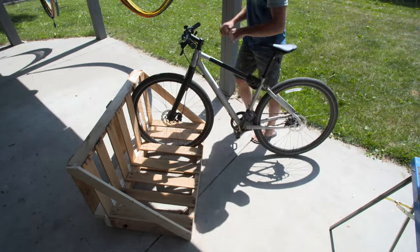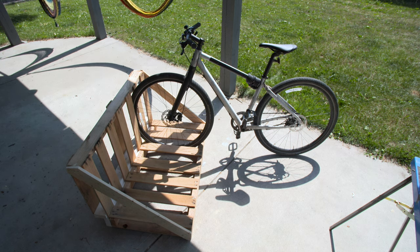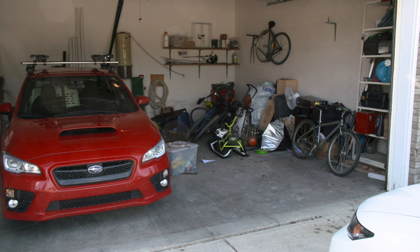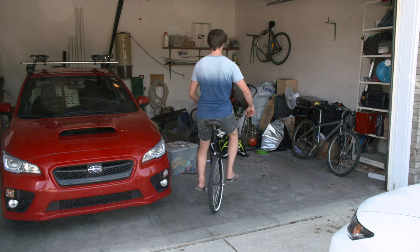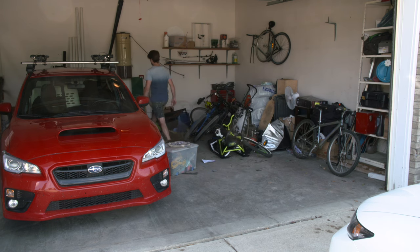Hey everyone, today I have another pallet project for you. I'm going to be showing you how to turn a pallet into a bike rack. I came up with this project because my garage was pretty messy and I realized a big part of the problem was that we would ride our bikes into the garage and just leave them leaning up somewhere or in a pile — we didn't have a place to actually store them.